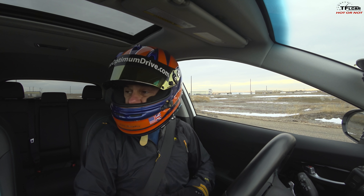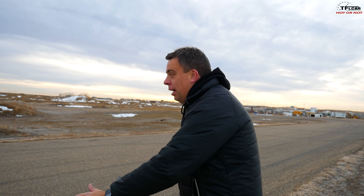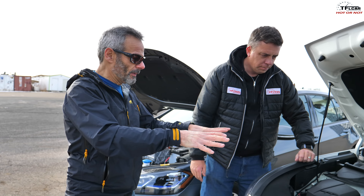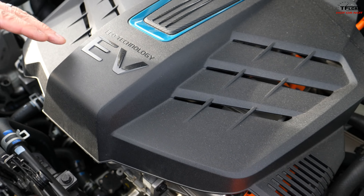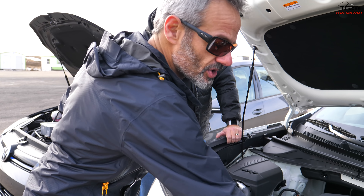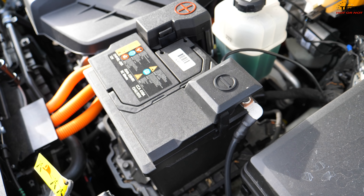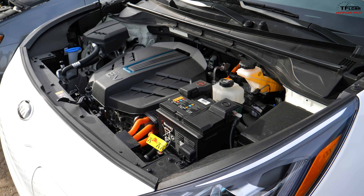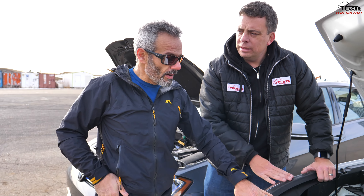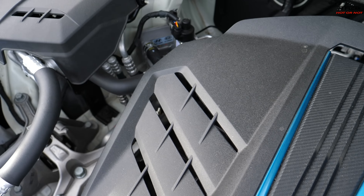This is the Kia Niro, an electric sort of SUV crossover. Let's look underneath the hood. It's concealed by your typical engine cover, but of course there's no engine — we've got a motor underneath there, plus the electrical control systems including AC to DC conversions. They always use orange wires — that's kind of a hallmark of electric vehicles for safety, so emergency personnel can identify high-voltage components. We also see the traditional 12-volt battery and normal maintenance points like washer fluid and brake fluid. Here we're looking at 201 horsepower and 295 pound-feet of torque, by far the most torque of the three vehicles we have here.